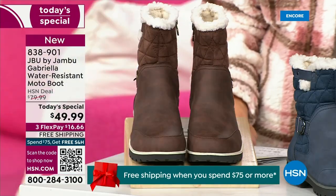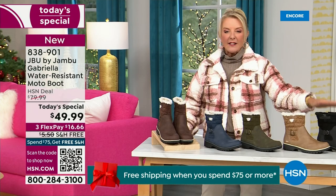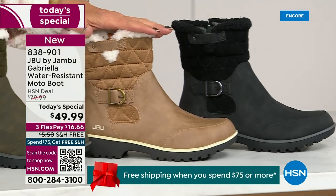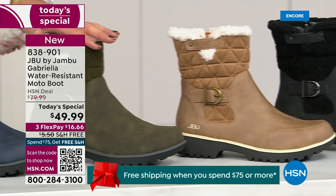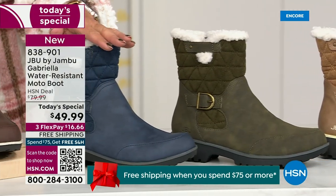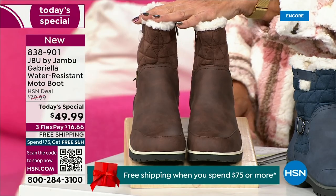Starting on this end, we have your classic black — always a perfect favorite. Then there's a beautiful taupe, the beautiful olive, and then the navy. Tonight I'm wearing this gorgeous brown that I absolutely love.